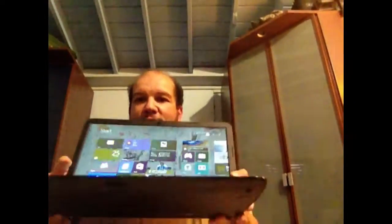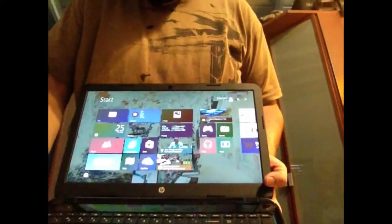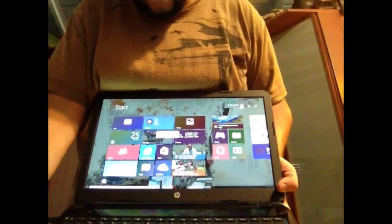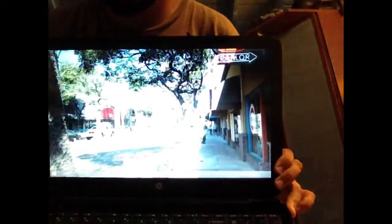Here we are — laptop is all ready to go. Windows 8.1 is running. I had it set up like my main computer, like my Dell, so I'm not sure how well that's going to go. This concludes my video. That is my HP 15.6 laptop.